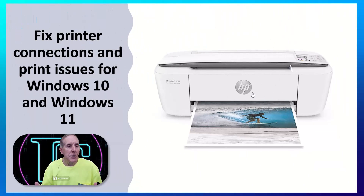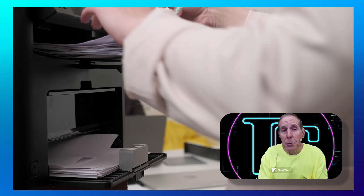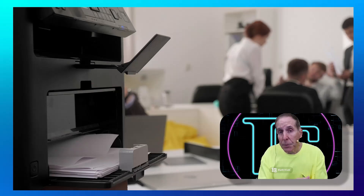We're going to be looking at fixing printer connection and printer issues for Windows 10 and Windows 11. So let's start with an assumption. First of all, I'm assuming before we get started on our troubleshooting that the printer has been installed and it worked previously.